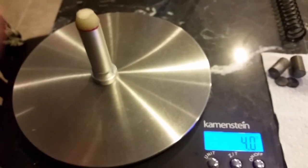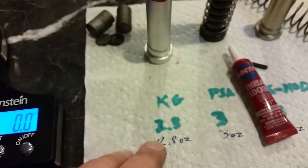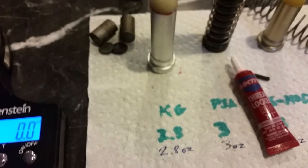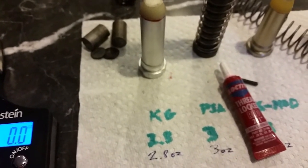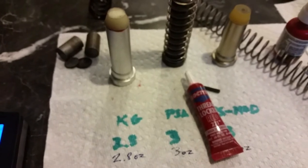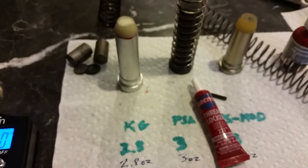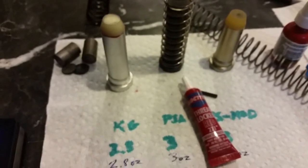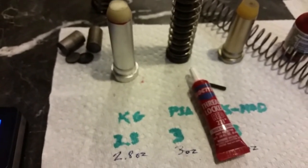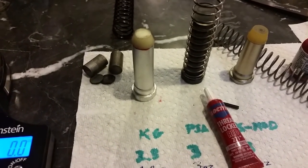We're at 4 ounces. Before we started, this was at 2.8 ounces, so we added 1.2 ounces, which is a pretty significant improvement in weight. The more weight you can add to the buffer, that'll slow your cycle rate down a little bit. When you have high cycle rate ARs, if you can slow it down a little bit, it'll make everything much more reliable. I'm looking forward to testing it — stay tuned.